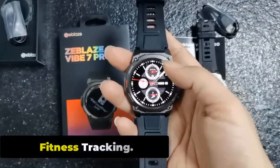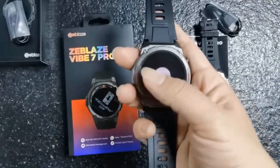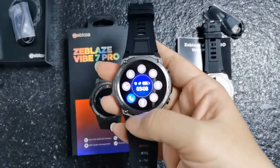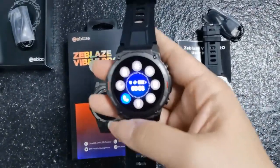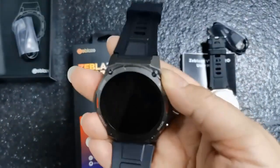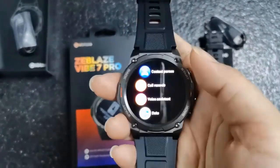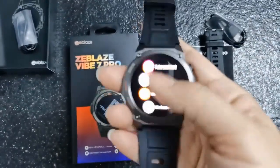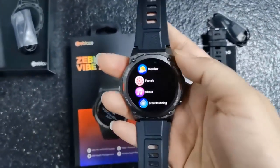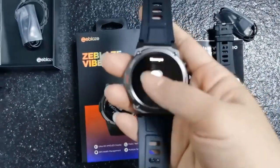Fitness Tracking. The Zeblaze Vibe 7 Pro easily tracks your fitness and takes full care of your health. This smartwatch has passed the military-grade test and offers more than 100 personal workout modes. You can easily monitor your heart rate, and use the watch for running, cycling, swimming, trekking, and other sports activities.